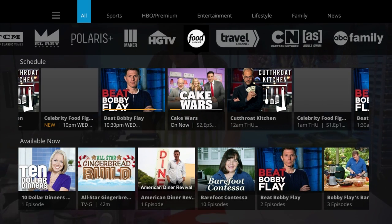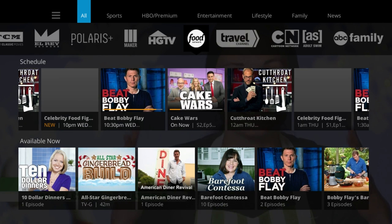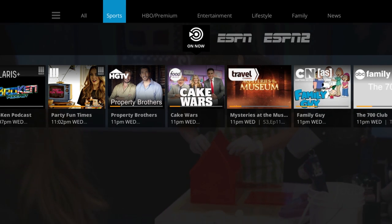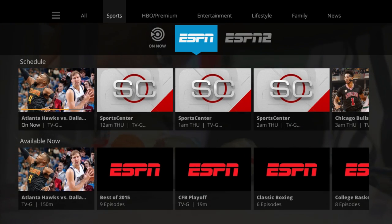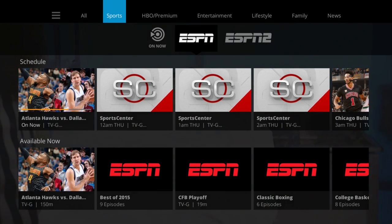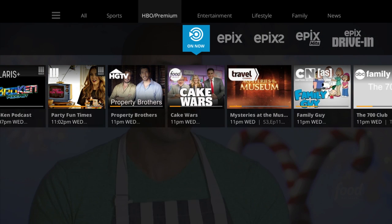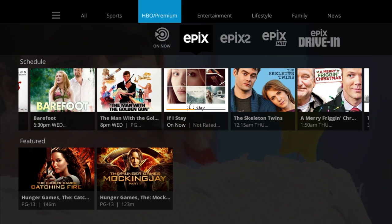At the top of the main guide, you're going to find a cool filter ribbon that lets viewers find channels by category. Once you select a category, you can then select the channels in that category and view live and upcoming show options. For example, choosing the sports ribbon filter brings up ESPN and ESPN2. If you select HBO or premium, all your premium channels are going to come up and you can select those as well.